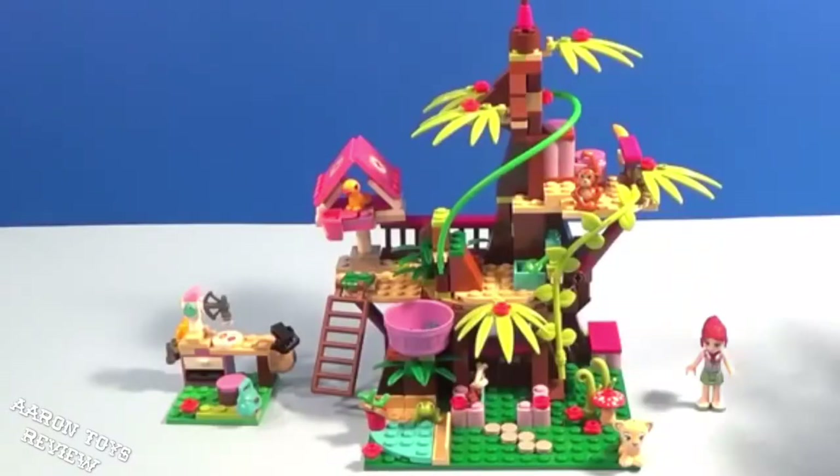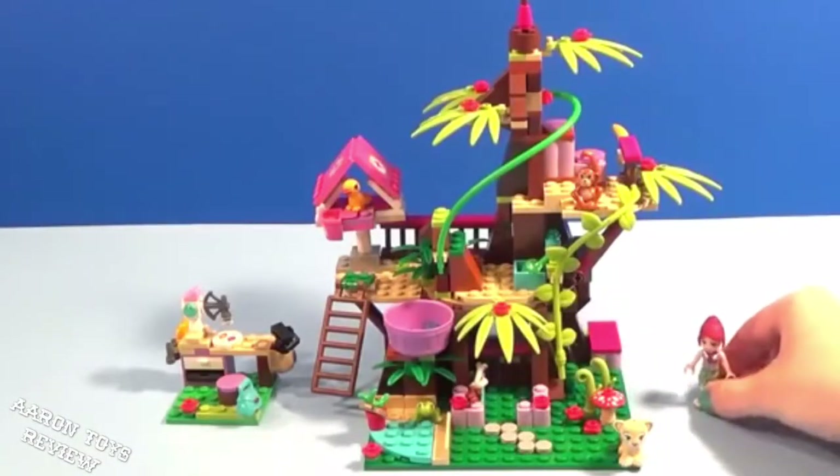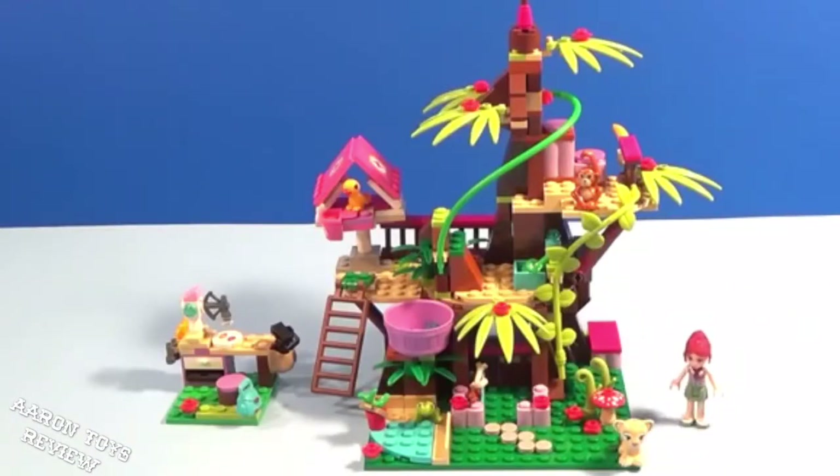That was a long build but it turned out so good. This is our Jungle Tree Sanctuary from Lego Friends. We have little Mia here, and let's go piece by piece in detail and then we'll look at the big picture.